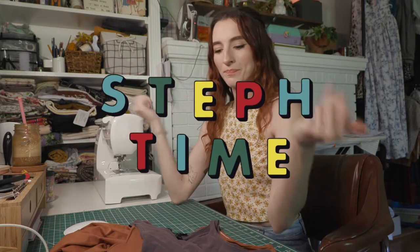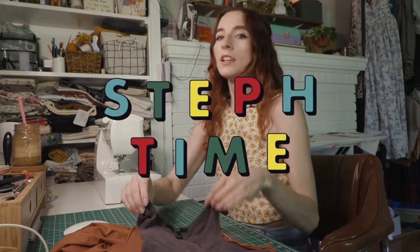Hello and welcome to my channel. Today I want to teach you how to replicate your favorite garment of clothing.